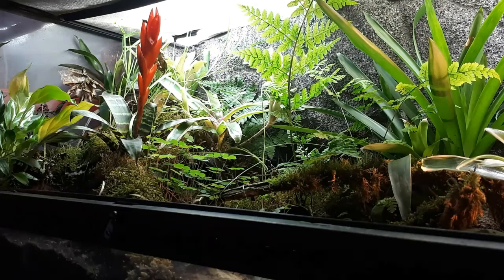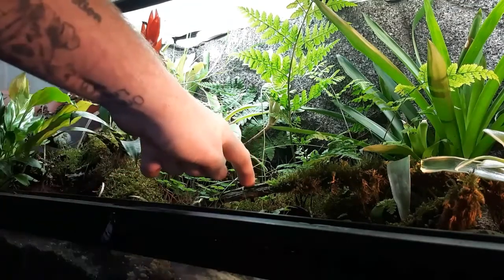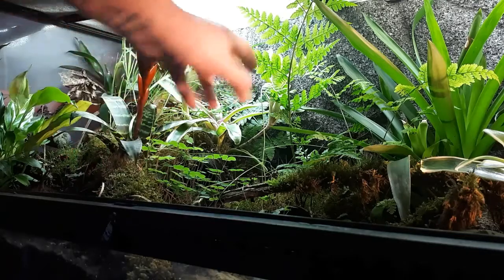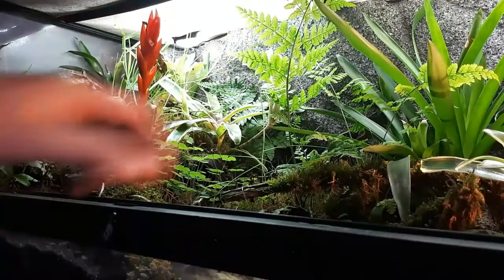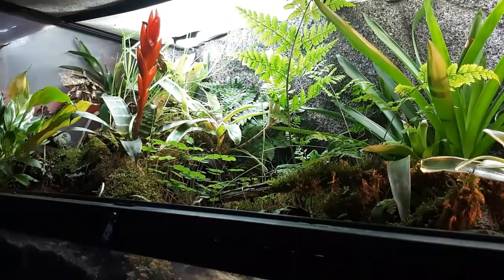In this video we're going to be talking about what you can get from outside to go inside your bioactive vivariums and how to prepare it ready to go in. The stuff you can get from outside and use inside is anything really — sticks, logs, a bit of moss, some fern plants, some leaf litter, anything that you can find outside can be used.